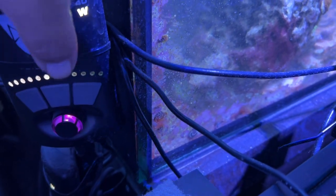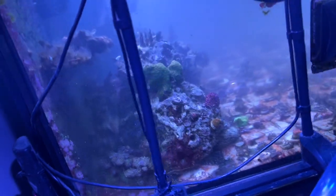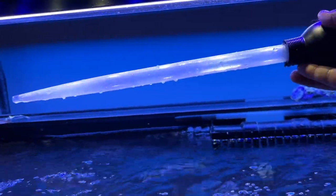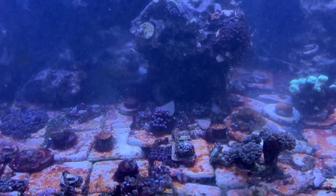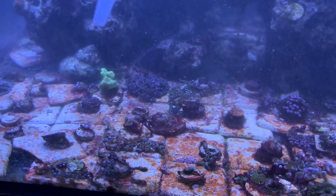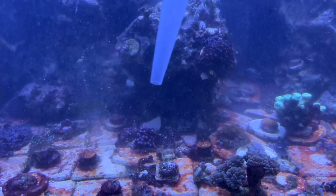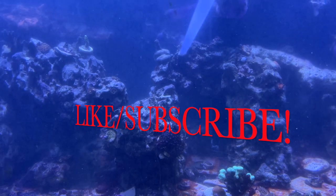I hope you liked this video — short, simple, and sweet. I'm switching my salt from Instant Ocean to Red Sea Coral Pro. Nothing wrong with Reef Crystals, I just wanted to try something new. Make sure you get yourself a long turkey baster — they're a lifesaver, especially if you have a deep tank. You can get them pretty cheaply on Amazon, and if you have a nano tank one will be more than enough. Thanks guys, take it easy — make sure you like, subscribe, and share this video.